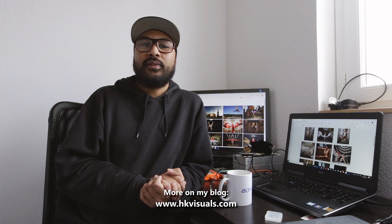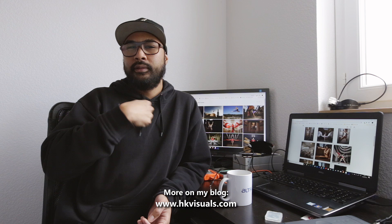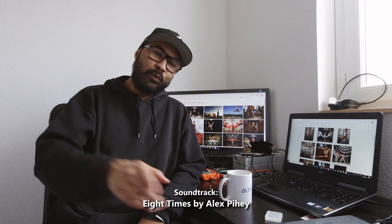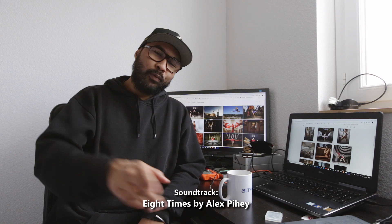Thanks for tuning in again this week. I hope you enjoyed this video. Please be sure to subscribe to this channel if you haven't already and give me a thumbs up to support the channel. Please join me on Instagram to know where I am and what I'm currently working on. Wishing you all a fantastic Sunday, and I will see all of you guys next week. Until then, have a good one.